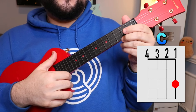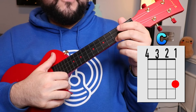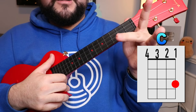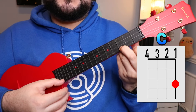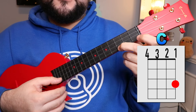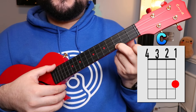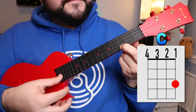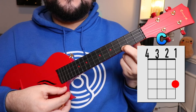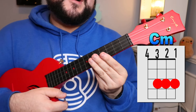The first chord we're gonna need is the C chord. How we're gonna play this one is you're gonna take your middle finger and place it on the first string — which is the bottom string — on the third fret.